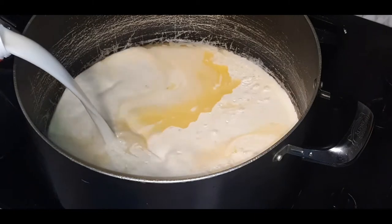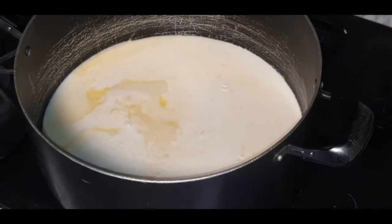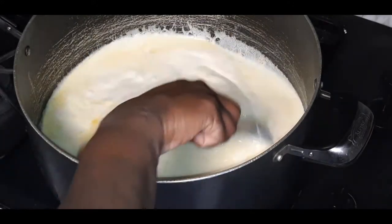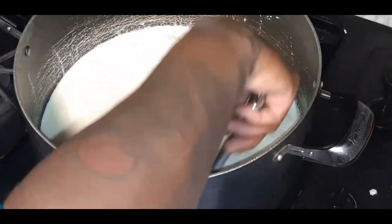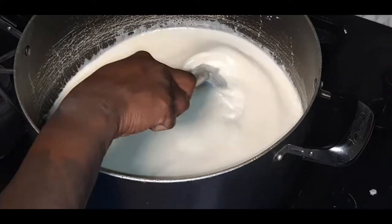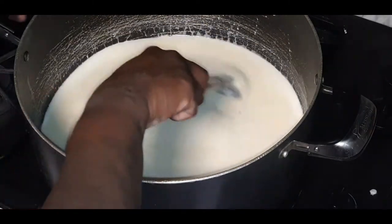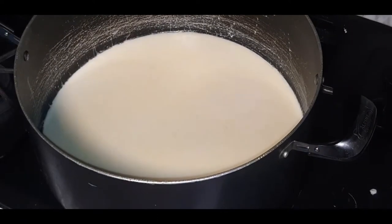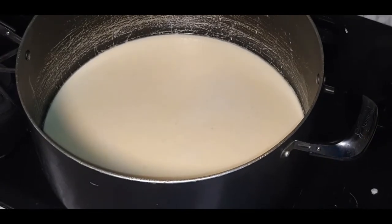I just love what the heavy whipping cream and the regular milk do together — it does something for me. Let's give this a nice stir and bring it back up to a nice slow boil. As the milk heats through, we'll be adding in our cheeses. Meantime, let's get our seasonings ready.